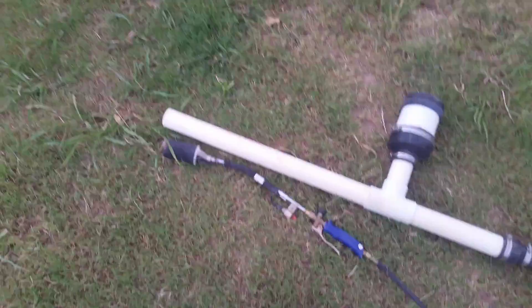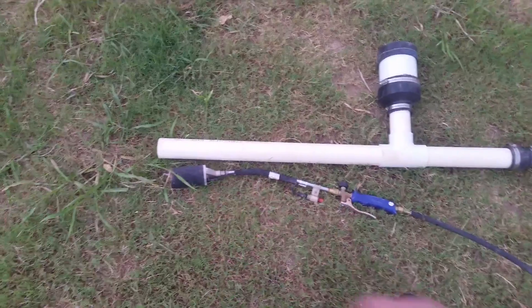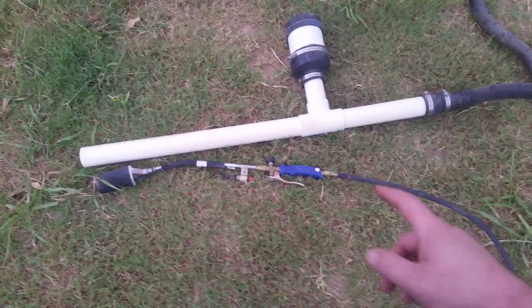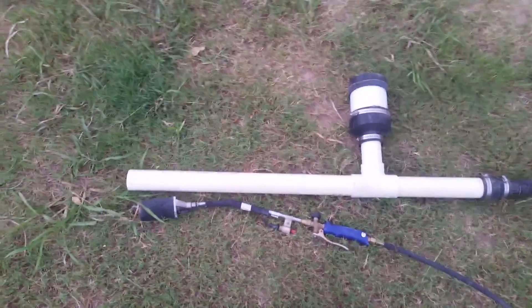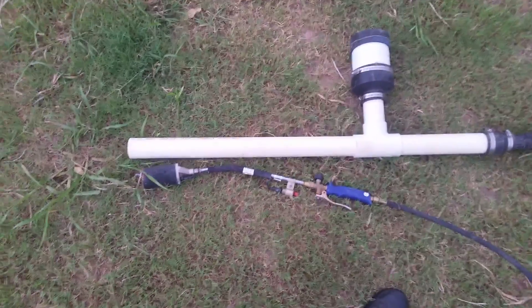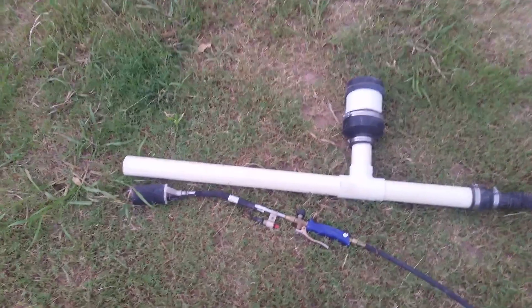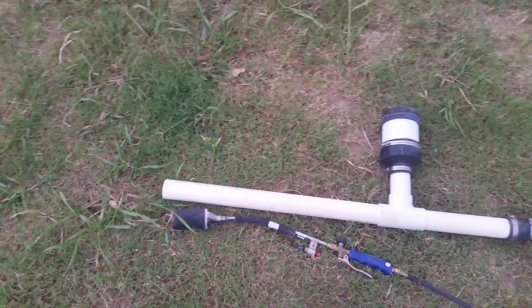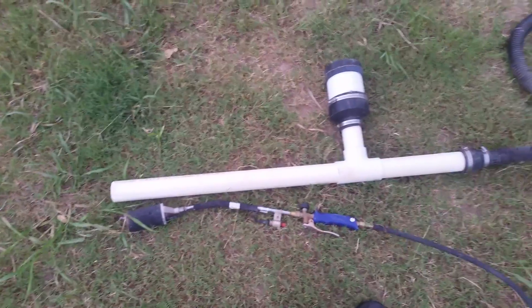I used this torch — just a standard ditch burner torch you can get at Home Depot for like 50 bucks. On the show we said it was filled with methane, which was a lie — they wanted to make a little bit of movie magic. The principle is still there; you can use methane, you just have to be able to compress it, and no, I wasn't compressing methane with a dinky little air compressor — you actually need more sophisticated equipment than that.